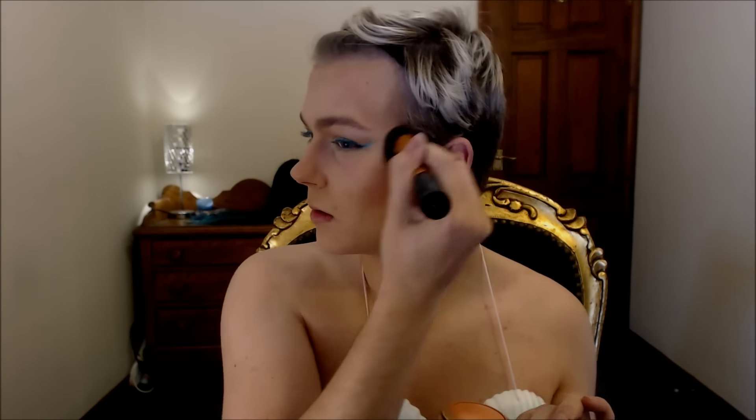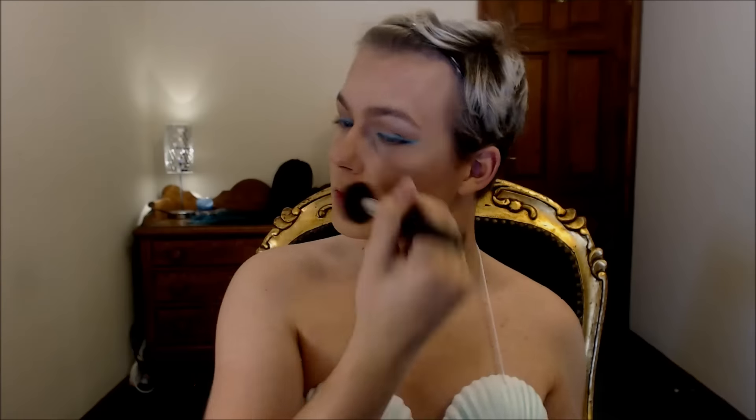For my contour I went in with the Honolulu bronzer from W7 and applied that on the outer perimeter of my face and cheekbones. Then for warmth and color I went in with their blush in Africa, and topped that with the Milani blush in Luminoso so the skin looked really glowy, mermaidy, and pretty. I went overboard with the Balm Mary-Lou luminizer and patted that on every single highlight point possible. Then for a little smokiness I went back in with the browns from the eyeshadow palette on my lower lash line.